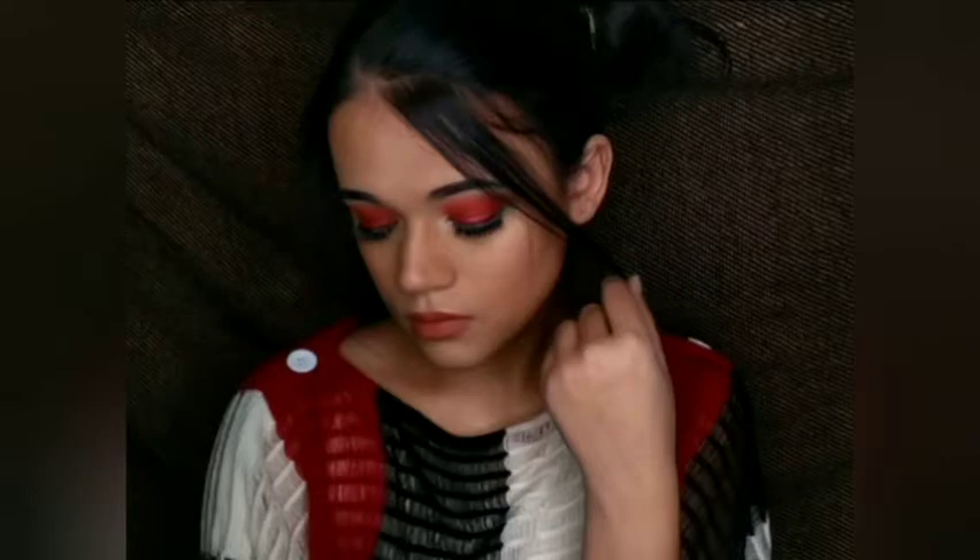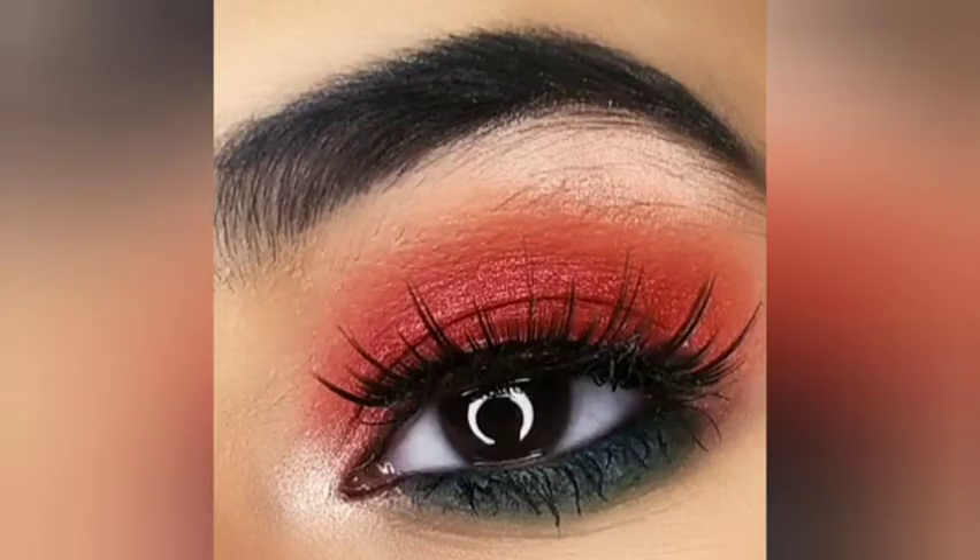Hi guys, welcome to my channel, it's me Yogita. In today's video we are going to create this whole face and eye makeup look, so let's start.